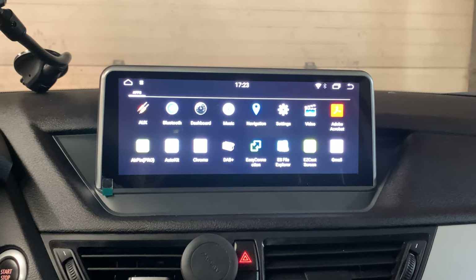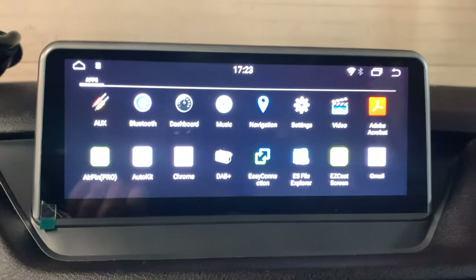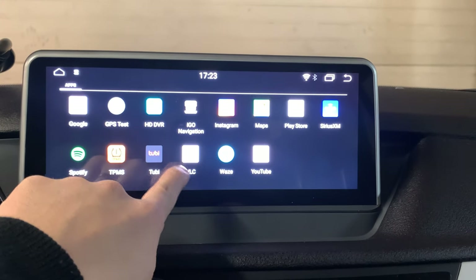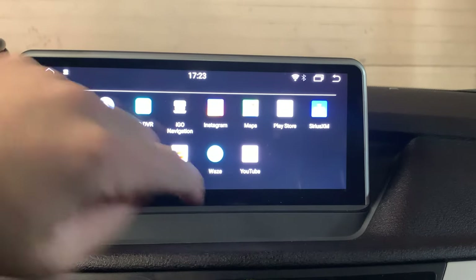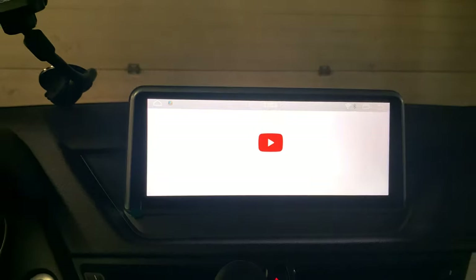Apps — we will pre-install some of the applications for you, like YouTube, VLC, 2B, and also Spotify. First of all, try YouTube first.